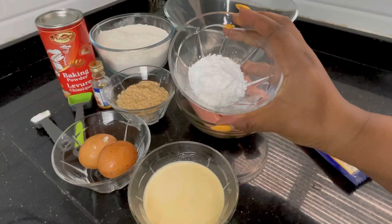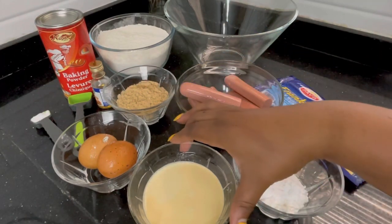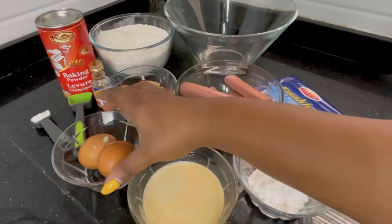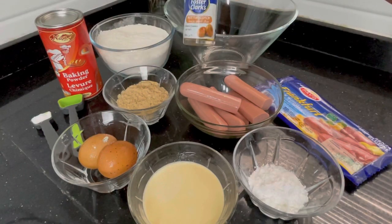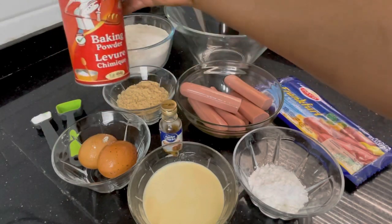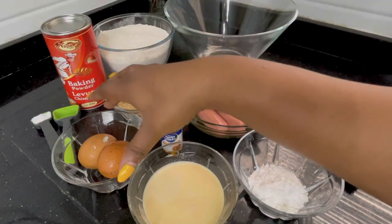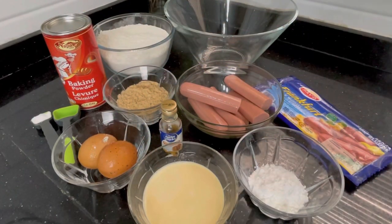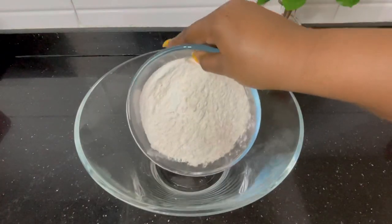You'll also be needing some corn starch — this is like the main ingredient for this recipe. Without the corn starch it's not going to form as perfectly as it looks. You'll also be using some full cream milk, two eggs, and some flavor. I love butterscotch flavor, but you can use condensed milk flavor, vanilla, or any one you prefer. You also need a raising agent — baking powder — and salt to taste. These are the ingredients.